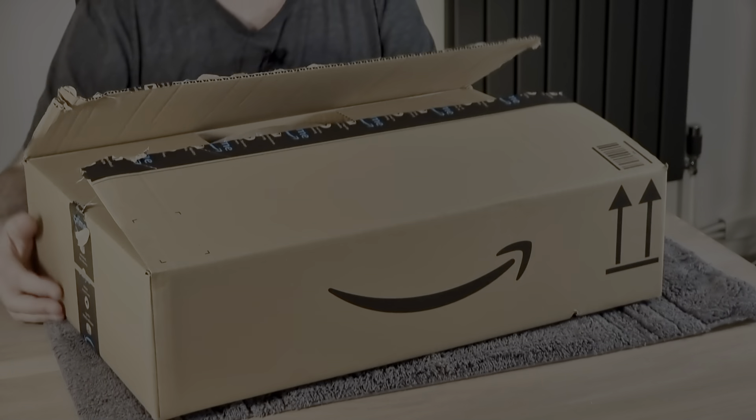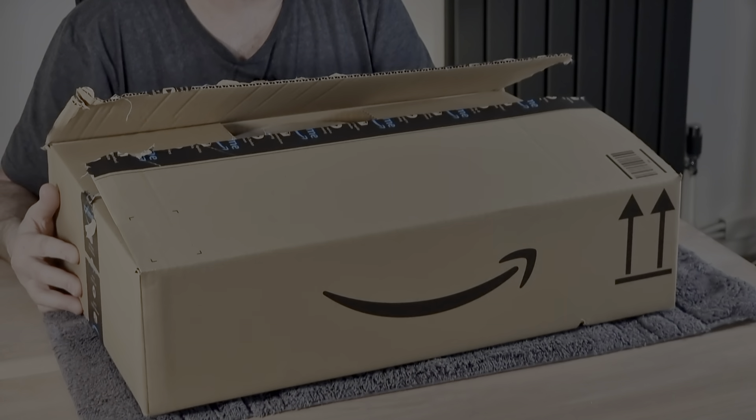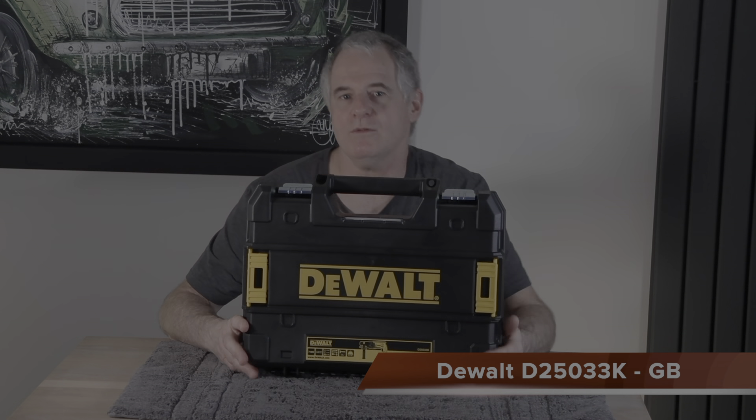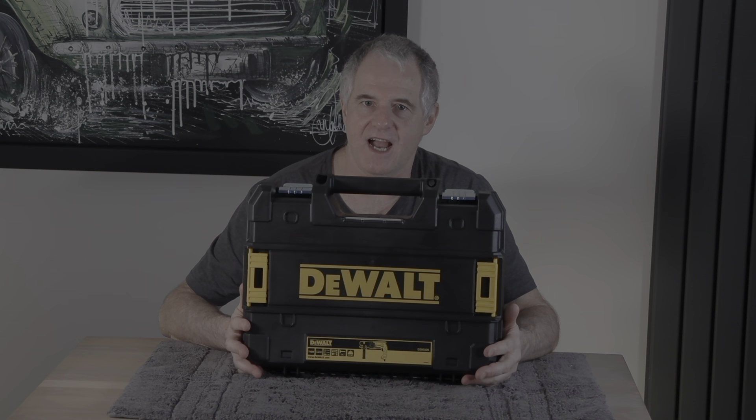Hi folks, welcome back to the channel. Today a box arrived — this is the one. It's quite a big box. I've already taken it out and let's see what turned up: it's a DeWalt, and this is a hammer drill and chisel — basically a combined tool.